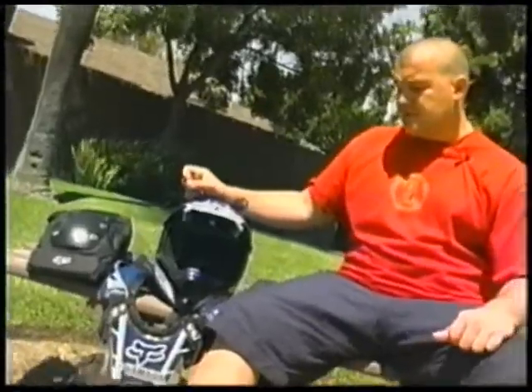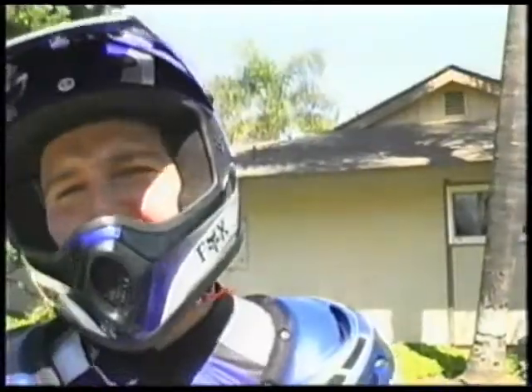BMX is a sport where you can't always control the outcome. Personally, I like to keep it as safe as possible.